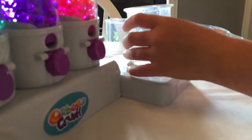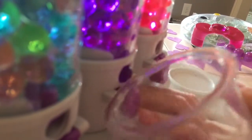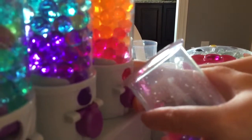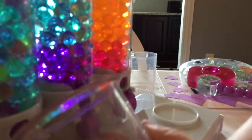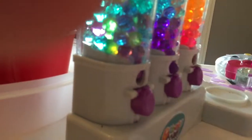Here we go. So I'm going to do purple and pink together. This is how they look when they're big. I'm going to put some mixed colors in. Look how cool this is going to be.